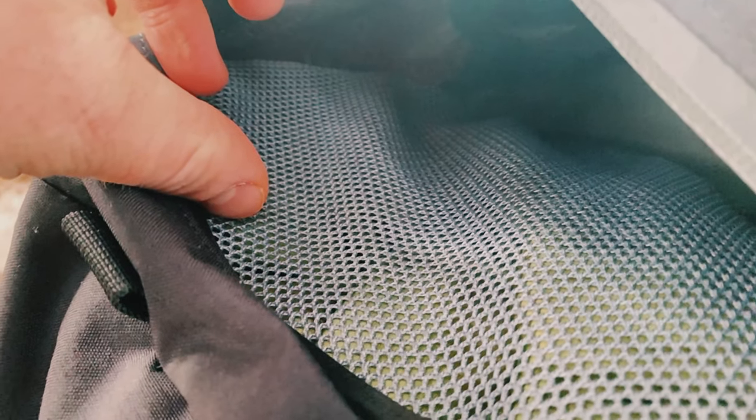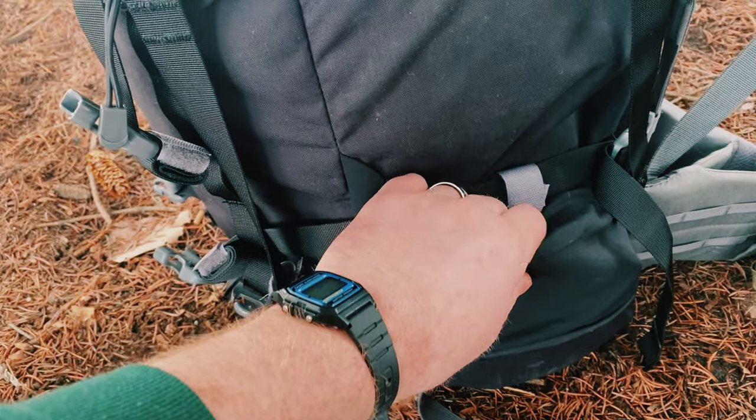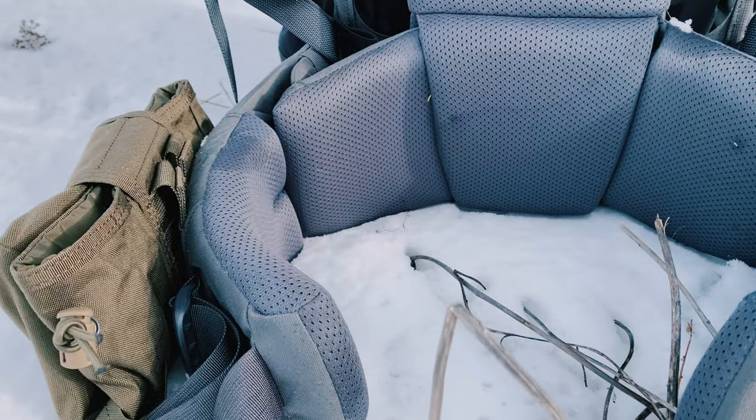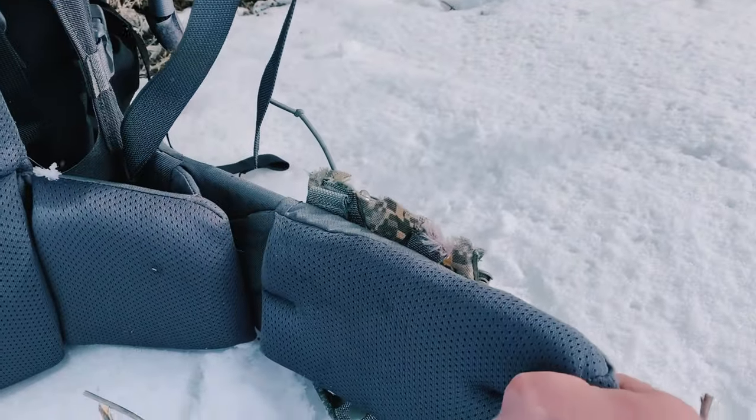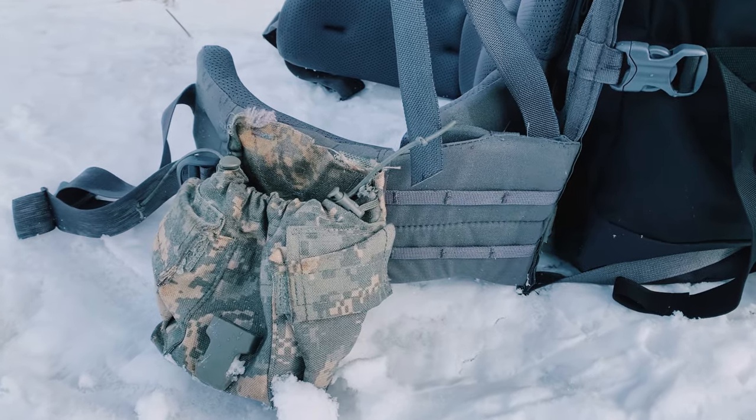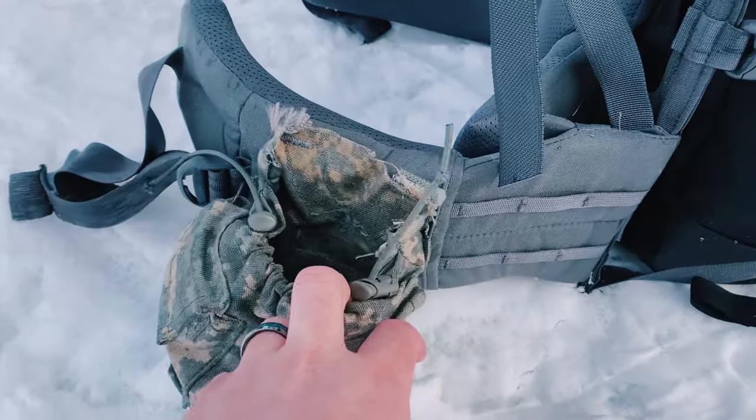There are two smaller pockets on top — one for holding sunglasses and the other is more of a mesh design. We've got two pockets on the side of the bag that can be used to support something like a rifle stock, a tripod, or a Nalgene water bottle. There's also a fully adjustable five-piece waist belt that is extremely comfortable, with PALS webbing on the side.